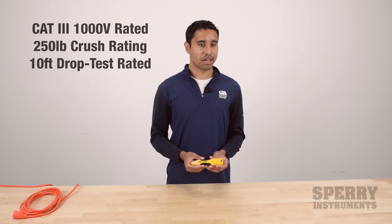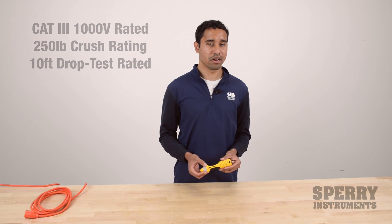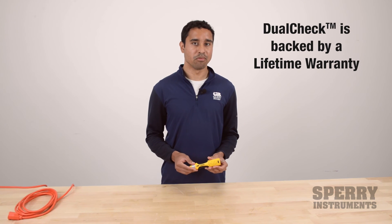The tester is also CAT 3, 1000-volt rated, as well as having a 250-pound crush rating and a 10-foot drop rating with guaranteed durability. The tester is also backed by a lifetime warranty.